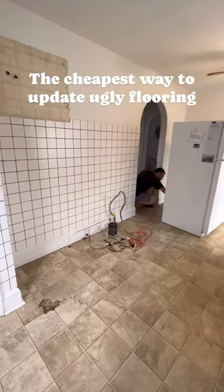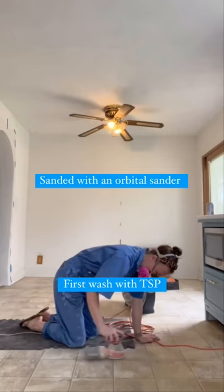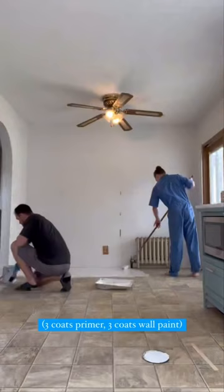The cheapest way to update ugly flooring: paint. First, wash with TSP, sand with an orbital sander, vacuum and mop. If needed, apply three coats of primer and three coats of wall paint. Let that cure, do a little dance, then you're going to stencil.